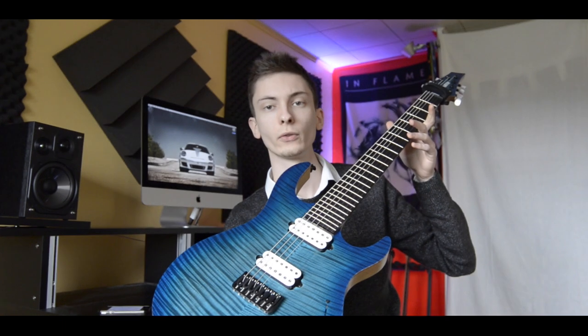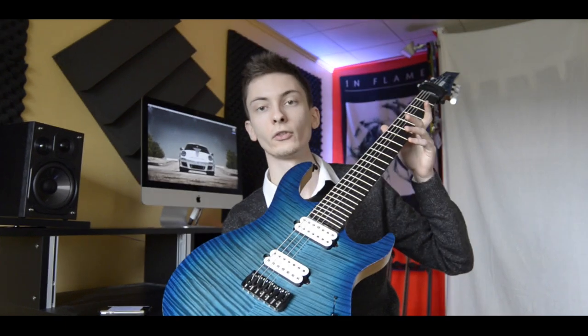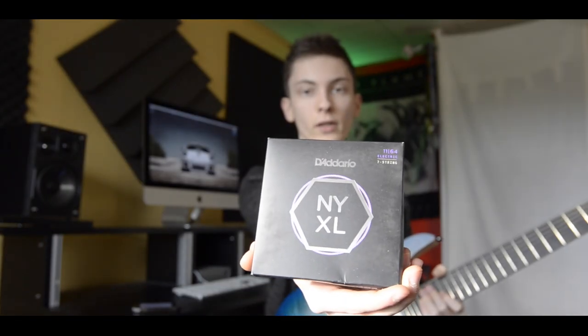There's also a full review on this on this channel, so go ahead and check it out. The strings on this guitar are the Dario NYXL, which are amazing strings. These ones on this guitar are like two months old, but they still sound pretty good. Shout out to Dario — can you please endorse me?